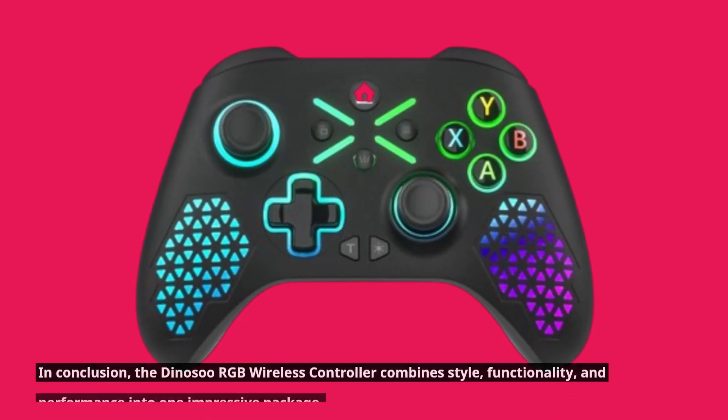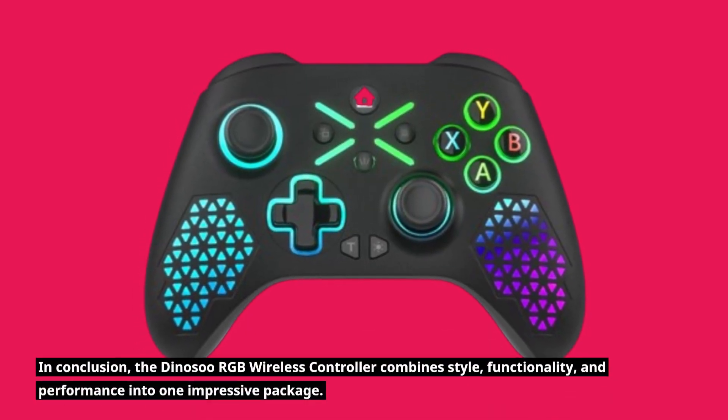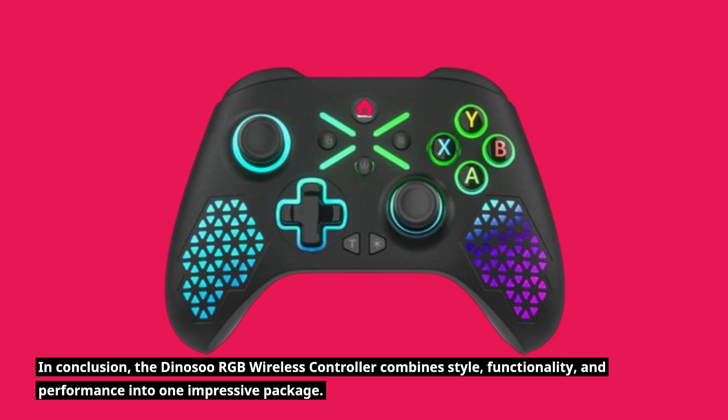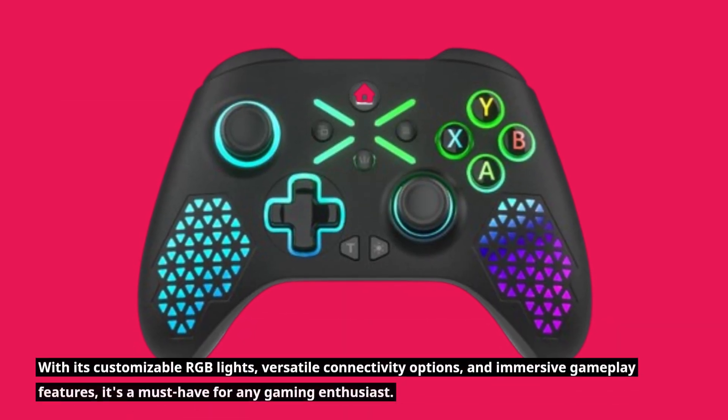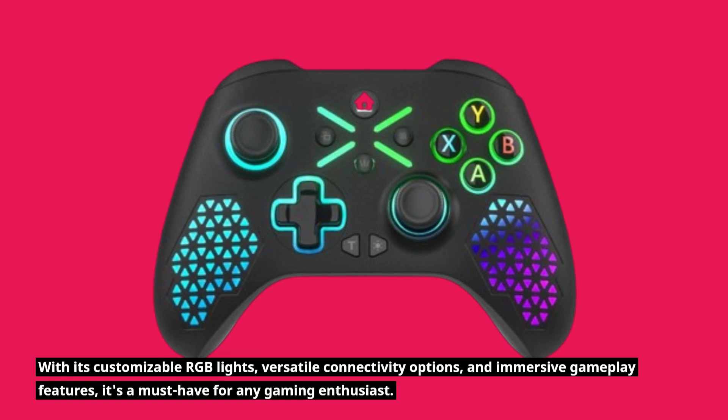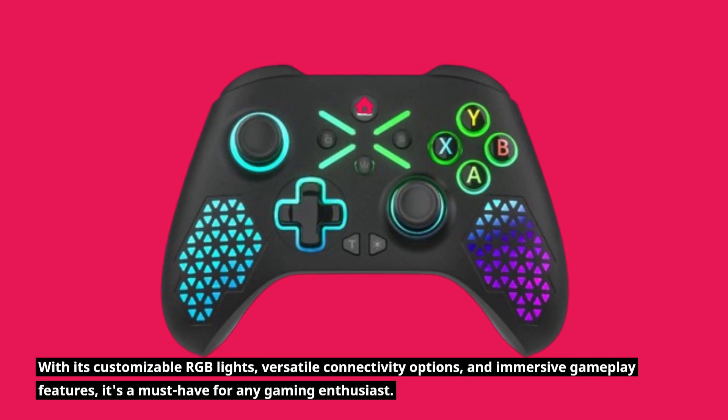In conclusion, the Dynosu RGB Wireless Controller combines style, functionality, and performance into one impressive package. With its customizable RGB lights, versatile connectivity options, and immersive gameplay features, it's a must-have for any gaming enthusiast.